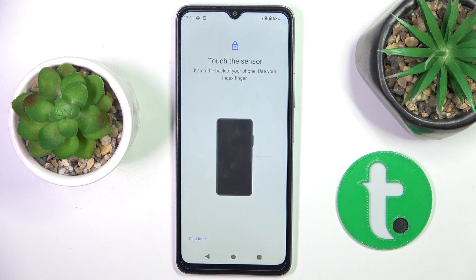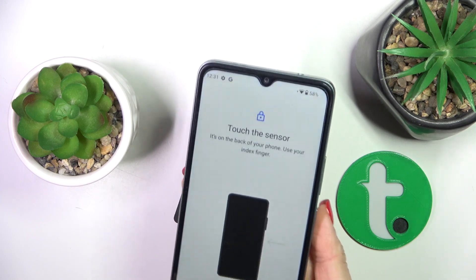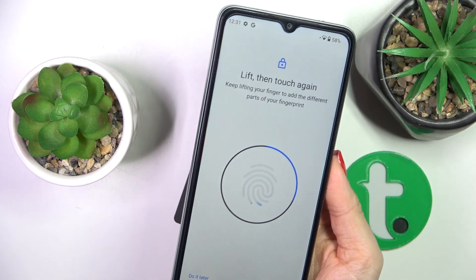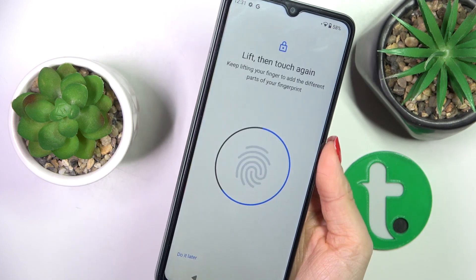Just tap on I Agree, and as you can see the fingerprint sensor is located on your power button right here. So just grab your phone as you usually do and keep tapping until your fingerprint is fully added. You'll be able to observe the progress here. Just lift your finger up and then place it on the sensor to add the fingerprint.